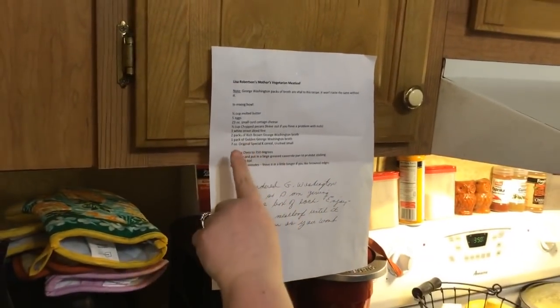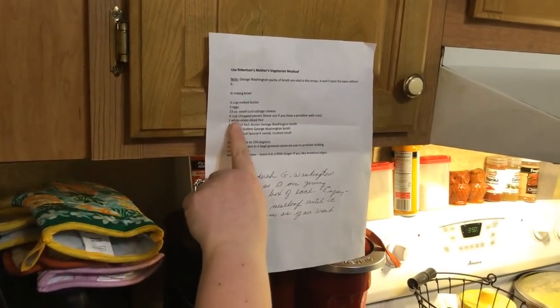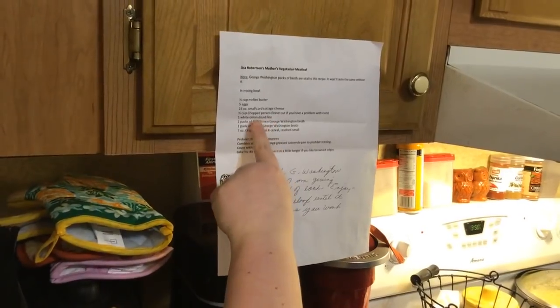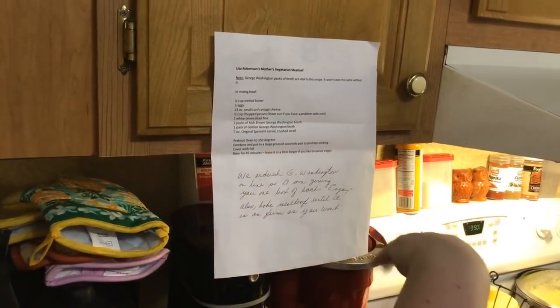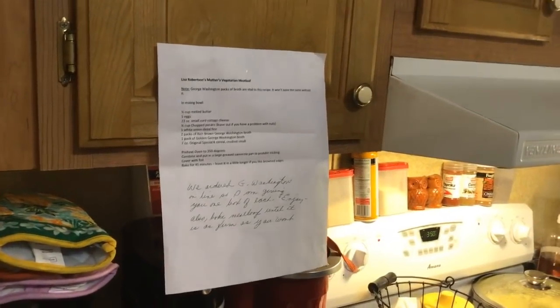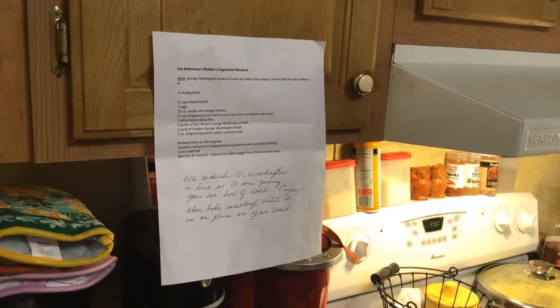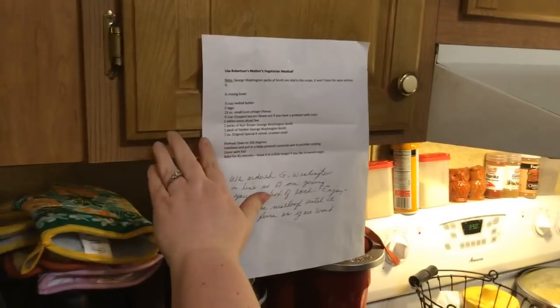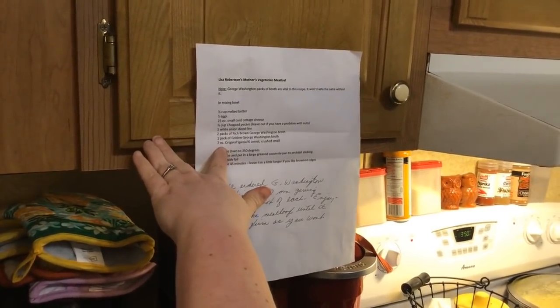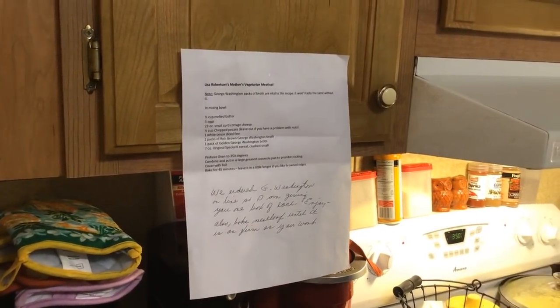It says you can add a half cup of very finely chopped pecans if you want to, but leave them out if you have a problem with nuts. I'm going to leave that out because I have diverticulitis issues and can't have nuts or seeds. We've got our onion, broth, and a half cup of melted butter goes in.